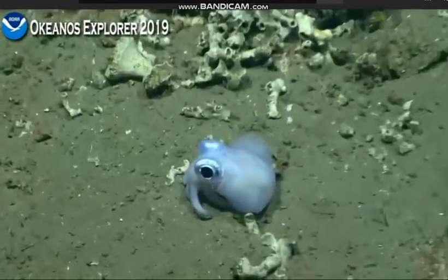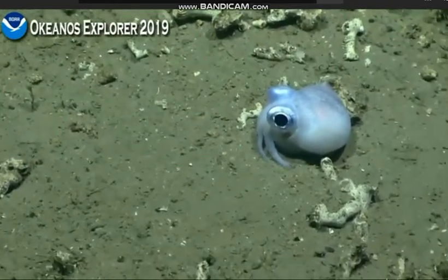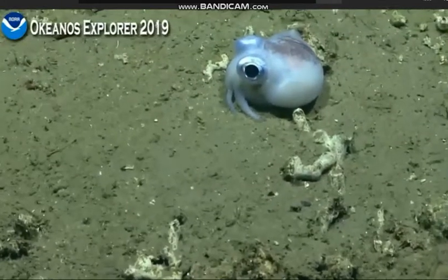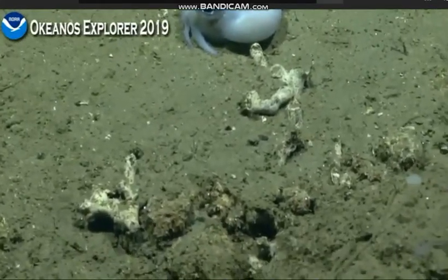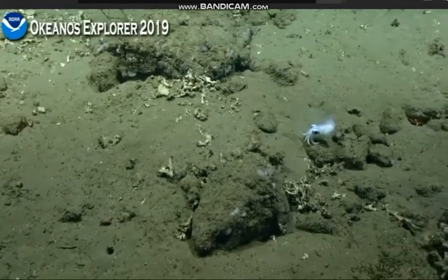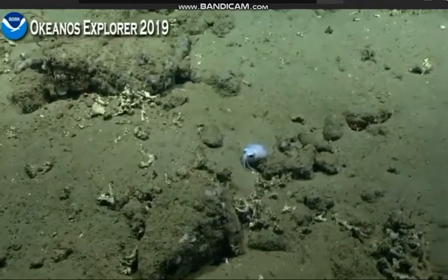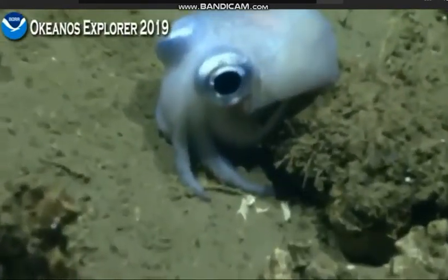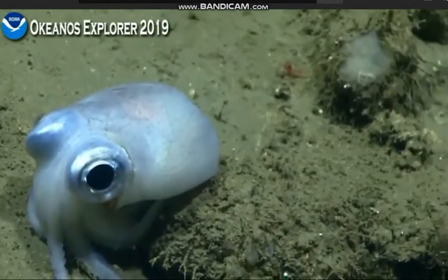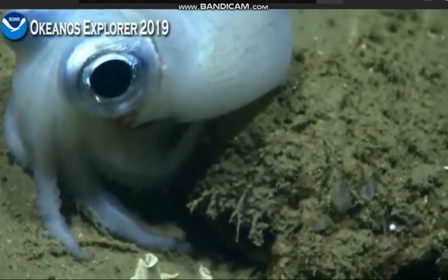I think this bobtail squid is having none of us, though. We're just trying to get a respectful distance where we can observe it and bask in its majesty, while not perturbing it and causing it to go seek another home. I wonder if you can feel the vibration of the zoom. That's a good little squid — stay still for your close-up.